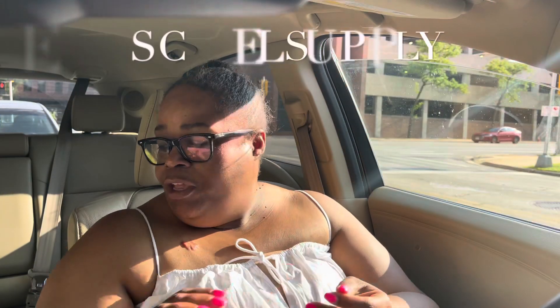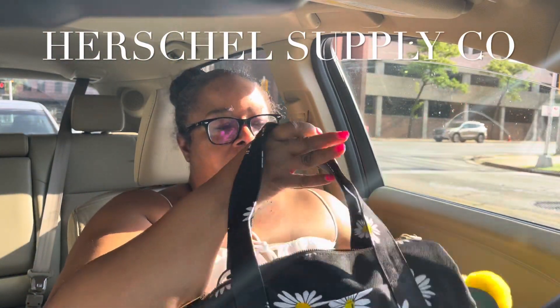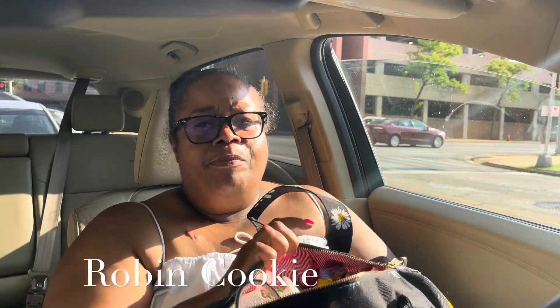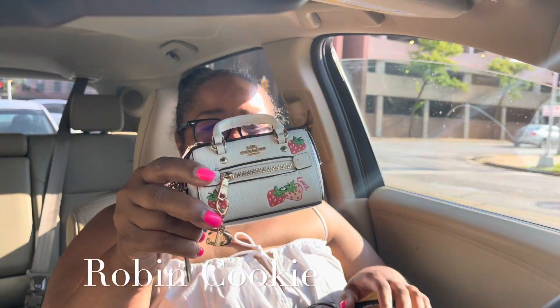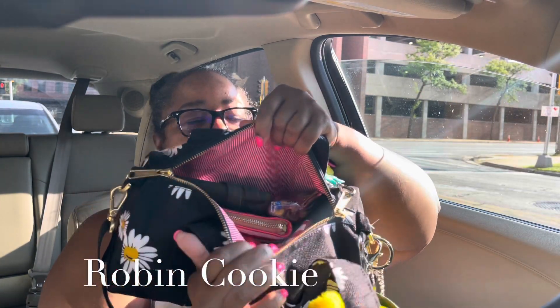Let me do a quick video on my new little purse here — it's a Herschel. I wanted to show you guys what I have in it, and I'll insert some pictures of me. I know I've got too much stuff in here today, but let me give you a quick look. I've got my keys in here, and here I have my frequently used card.